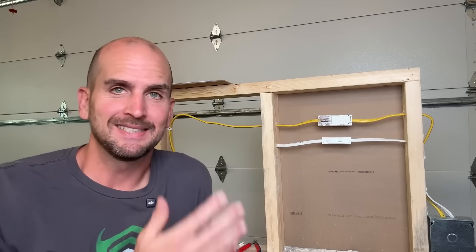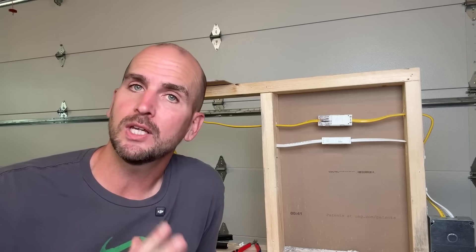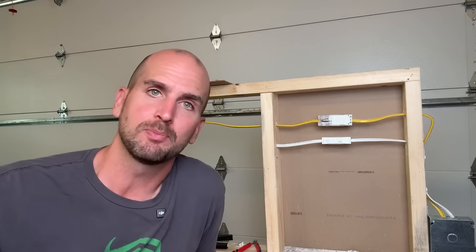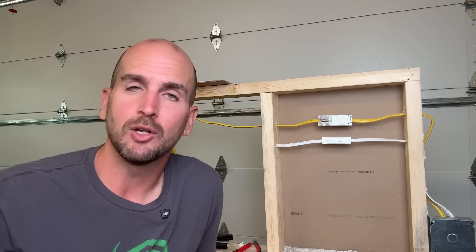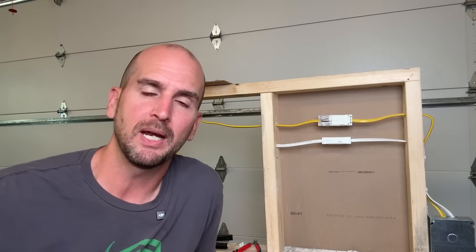Is that not just a way better design? Let me know in the comments — I want your feedback. Comment 'approved' if you think the NEC should approve this type of wire splice in the US, so we can fix damaged Romex buried in the wall in a maintenance-free way. Or comment 'not approved' and tell me why you don't like the design. Either way, I want to hear your feedback.